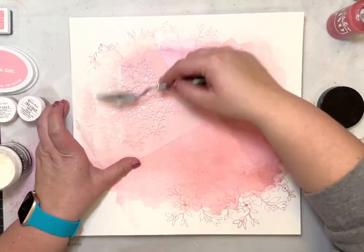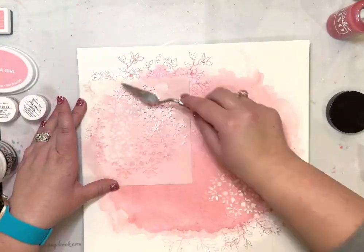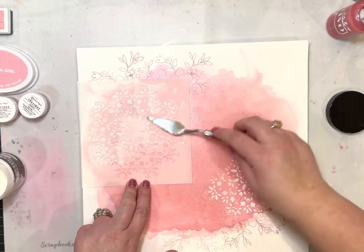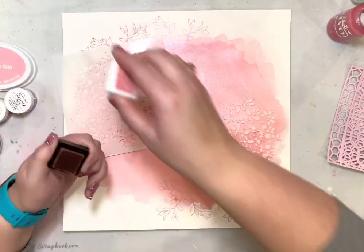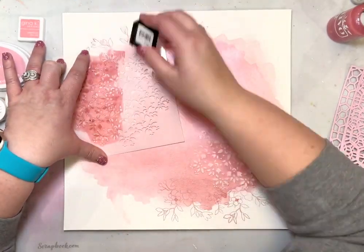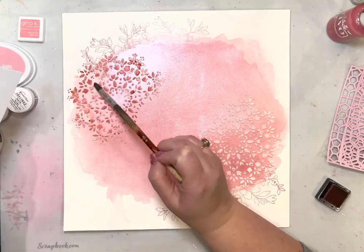Now I'm using a stencil from one of the past Hip Kit Club kits. I keep all of my stencils, dies, and stamps from Hip Kit together. I can't remember which month this is from, but it's a beautiful, almost medallion-looking stencil. I used Ranger's Matte Opaque texture paste and put that down, then let it dry really well. Then I'm just going back with an ink pad — I put the stencil back down and blotted on top of it.